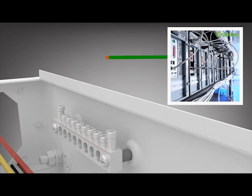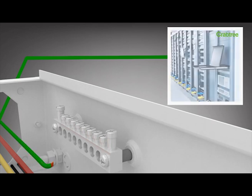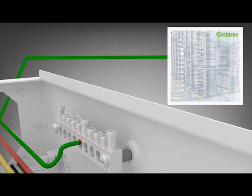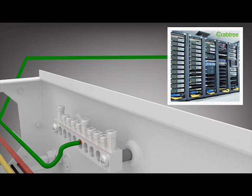For the first time in India, X-Pro power distribution boards offer the provision of separate earthing within the main distribution board as an integrated solution.